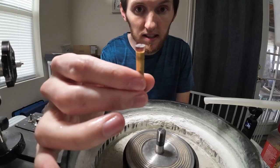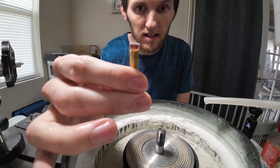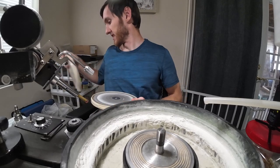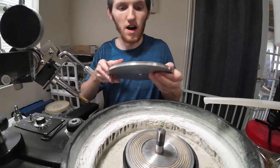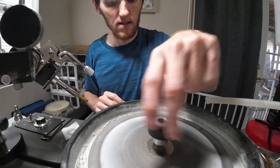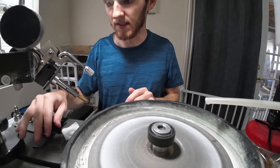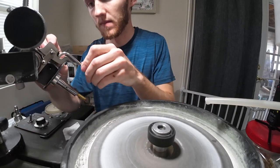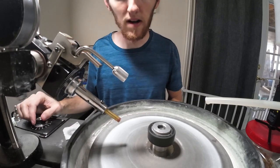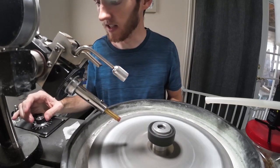There we go — you can see it's ready for cutting the crown, and then after that the stone will be finished. For this I'll be using just a worn 600 grit topper lap to do all the main cutting of the crown facets. On this Gnomes Geode design there are only 12 facets on the crown and the table, so cutting should go pretty quick.